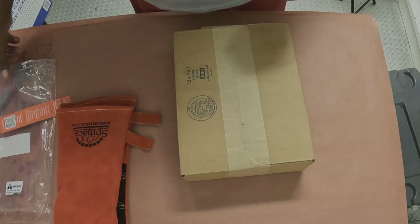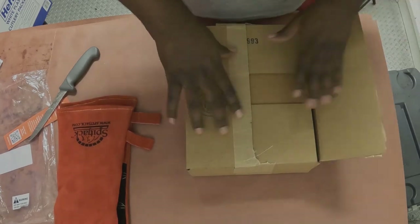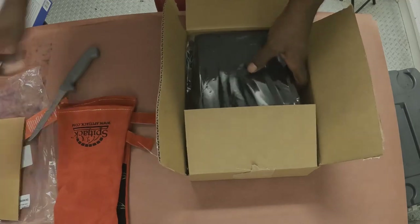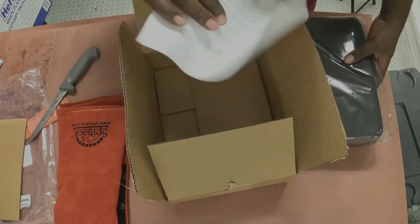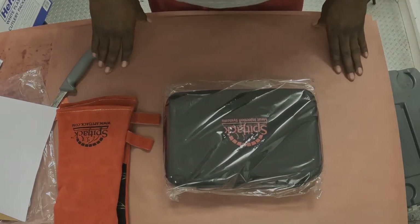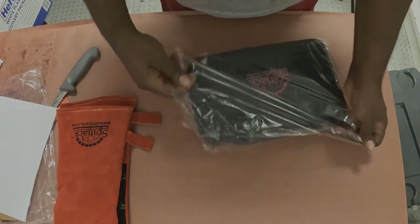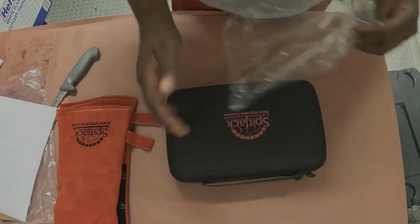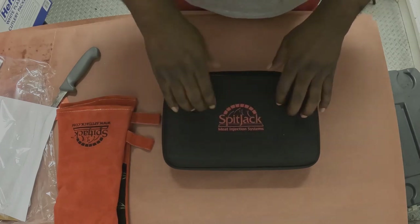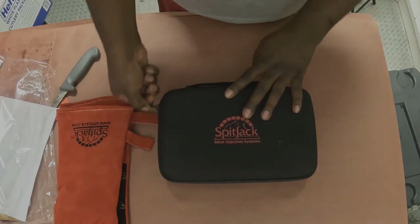Alright, let's get to the next one. Pretty sure you can obviously tell it's also from the SpitJack company. Ladies and gentlemen, we have the SpitJack Meat Injection System. From what the guys tell me, it's pretty much a Cadillac when it comes to meat injectors. Love the case — it's built well, has a little bit of weight to it. I'm pretty sure it'll pass a gravity test. Let's open it up and see what we got.